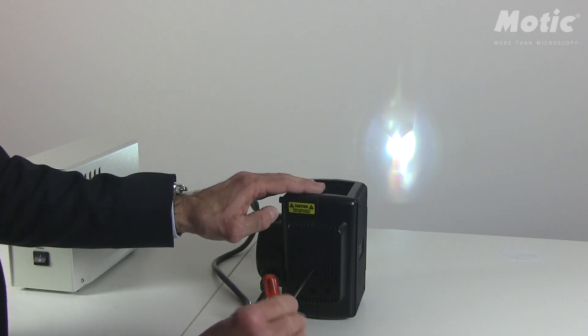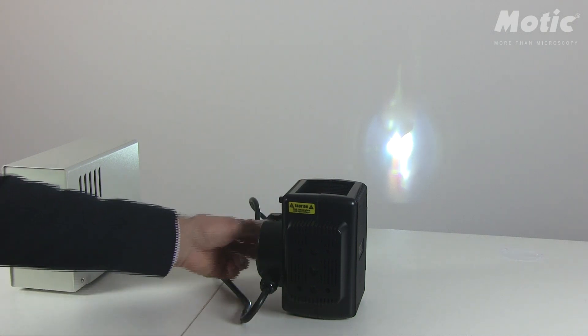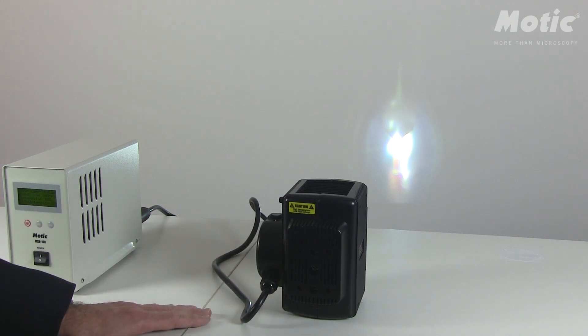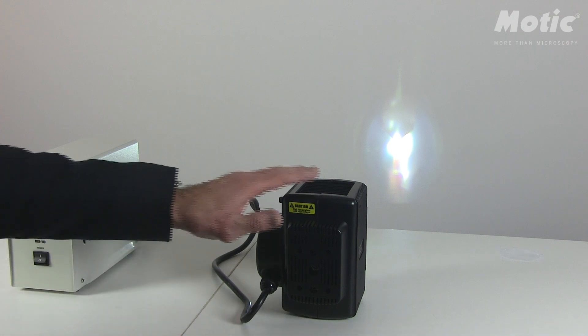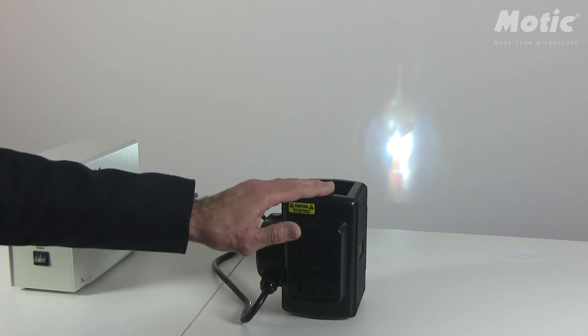Maybe we can focus the mirror image a little bit — yes, that's perfect. This is the first step of alignment. Now we can use the lamp house to mount it on a BF410 fluorescence attachment or an AE31 ELITE attachment. This lamp house works together with both microscopes.